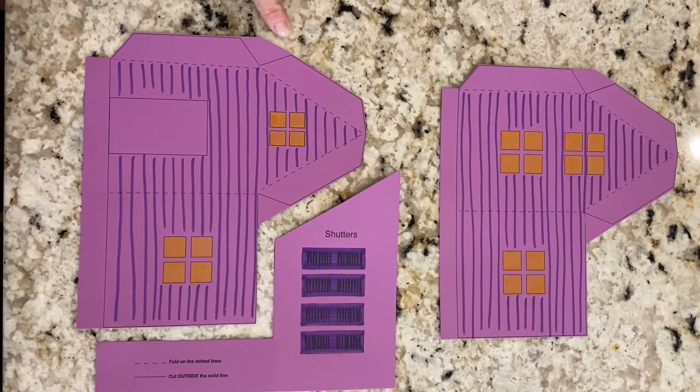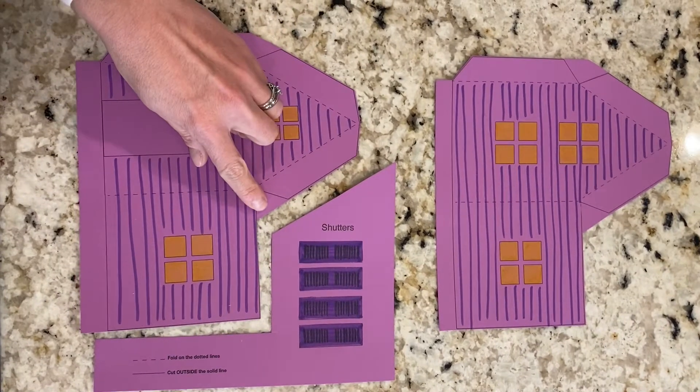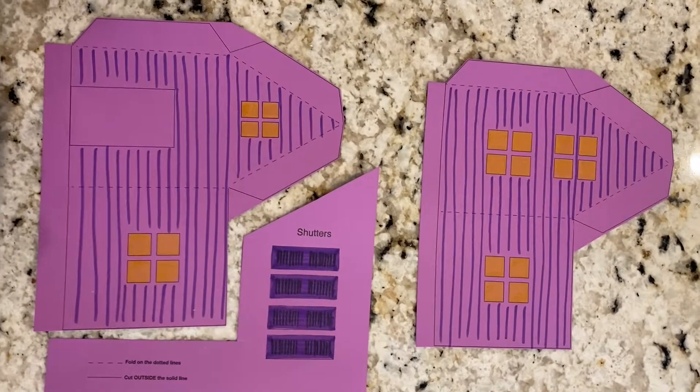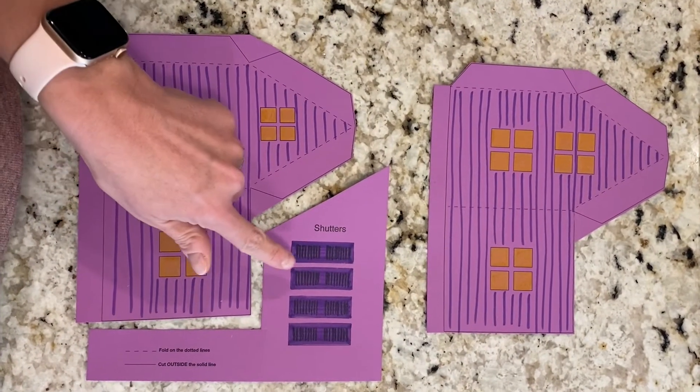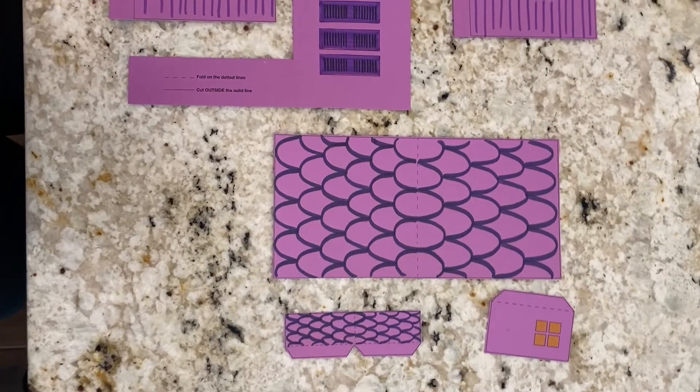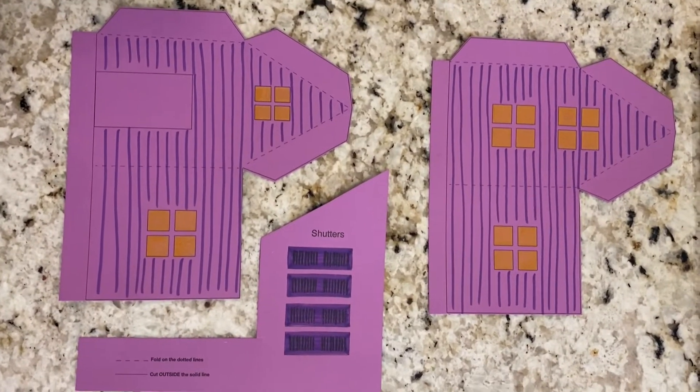Now I have all my shapes cut out. You can see I just cut around the outside of the shapes and left the little tabs in there. Now I'm going to cut those out afterwards because it's a little bit easier for me, and then I'm going to show you a cool trick to do with the shutters.